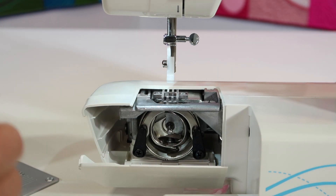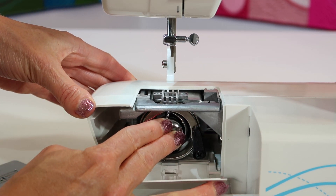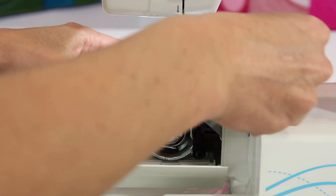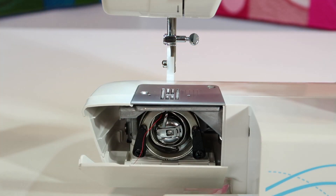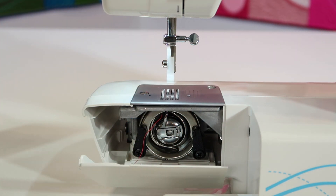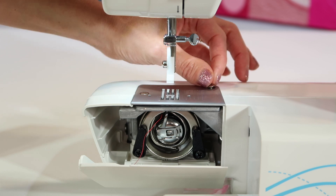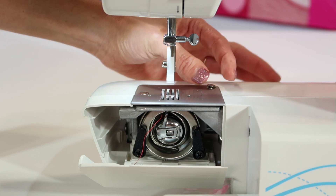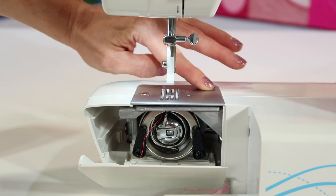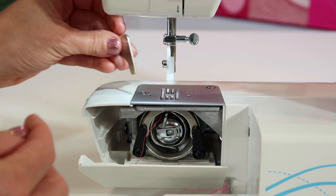The last thing I put back in is the needle, and that should be a new needle. Make sure it clicks in all the way at the top. We'll put the throat plate back on. If you notice a lot of lint, you'll probably be more motivated to clean it next time. It depends on the fabrics you're using — fleeces and flannels are always culprits. You can almost tell what color you've been stitching with from the lint. Get the screws mostly tightened with your fingers, then tighten them up with the screwdriver.